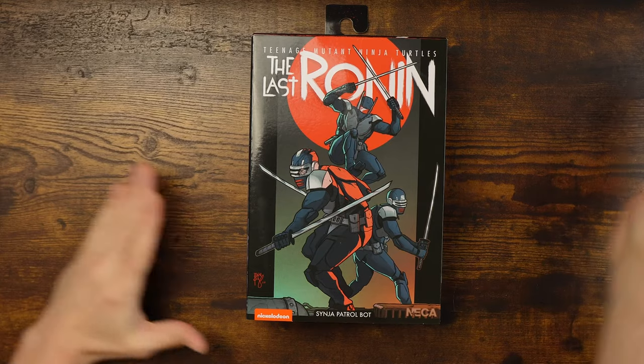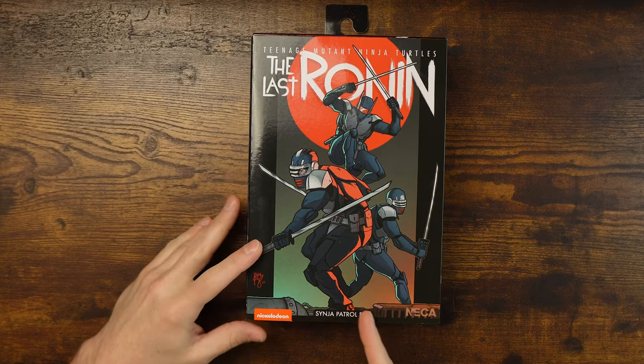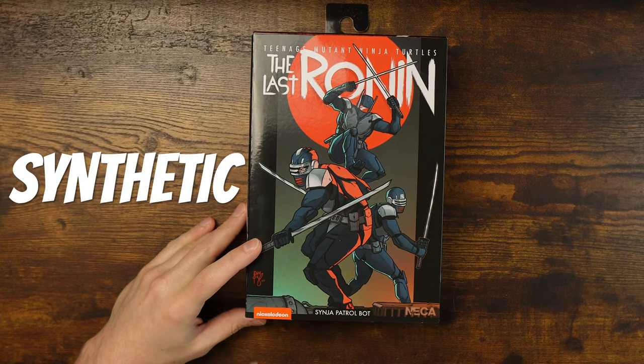Today we look at the Last Ronin Sinja Patrol Bot, which stands for Synthetic Ninja — and you'd know that if you read the comic. If you haven't read it, that's okay, but you can start today by ordering on Amazon. I'll put a link in the description.